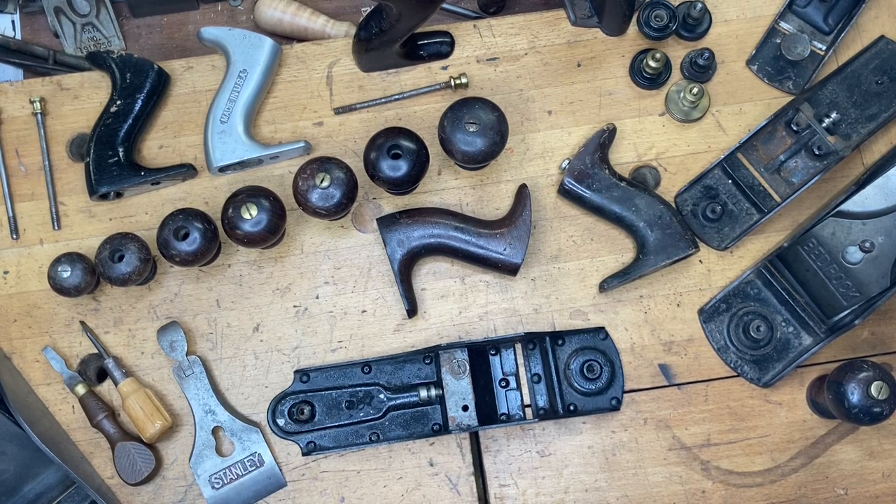Hey everybody, we're back. This is MJ here on Just Plain Fun. Today we're going to be talking about a hodgepodge video entitled 'Stuff You Should Know,' geared towards Stanley hand planes for both collectors and users. We're going to run through some stuff based on questions I get frequently.